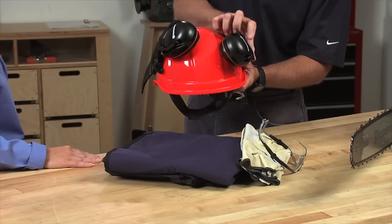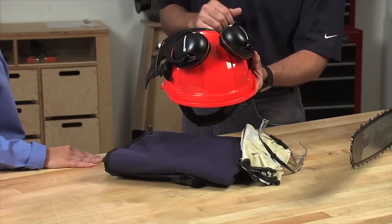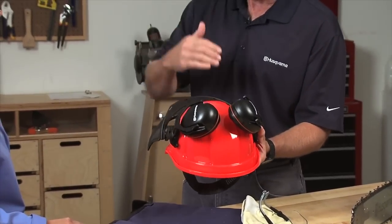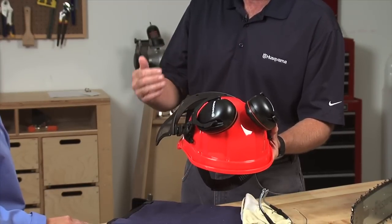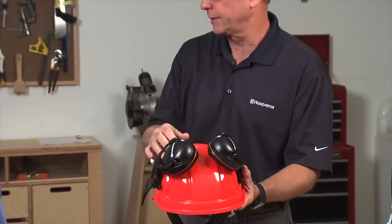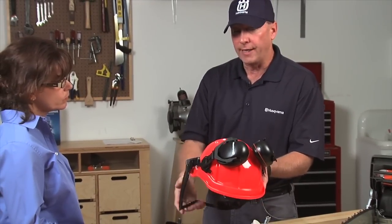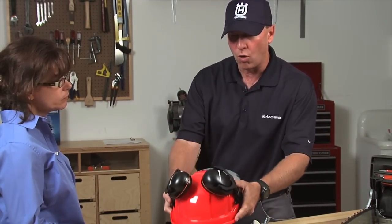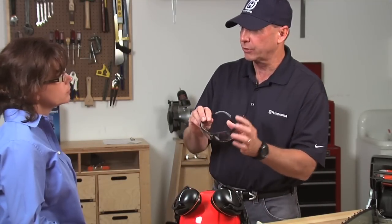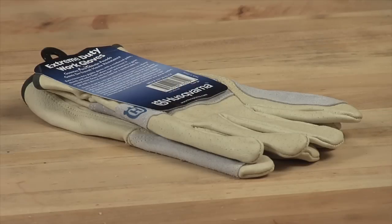but the key injury occurring with a chainsaw is struck by. A hard hat gives you impact and deflection away from things that might be coming down. Even if you're working after a storm, cutting up on the ground, you've got to be conscious of what's above you, and those things can come out at any time. This includes a face shield and hearing protection all in one. A face shield shouldn't be confused with eye protection — that should be worn as well, along with gloves.